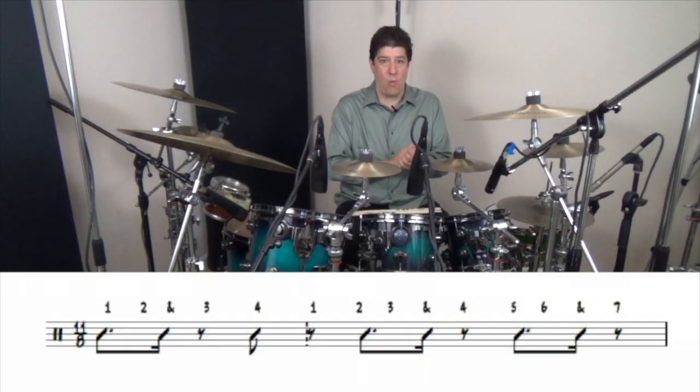Learn about odd times. One, two, three, four. One, two, three, and four. Five, six, and seven. One, two, three, four. And much more.